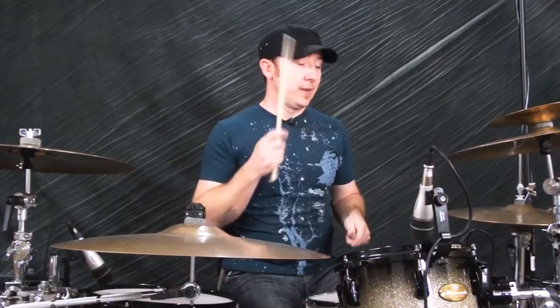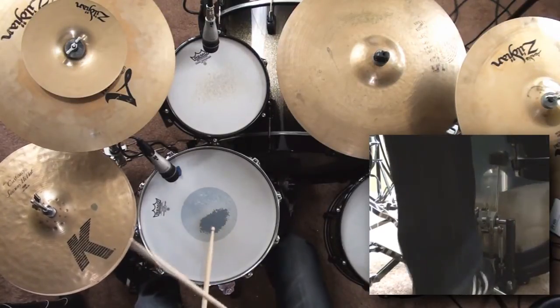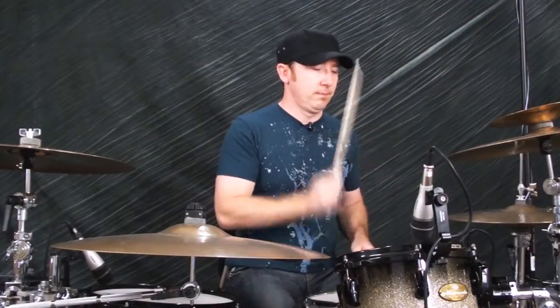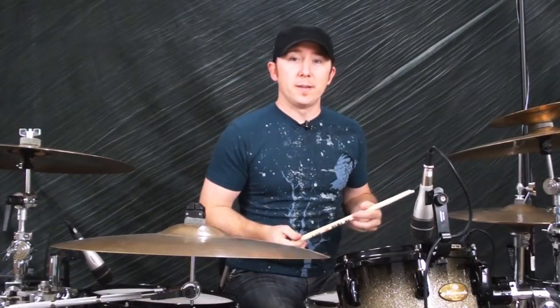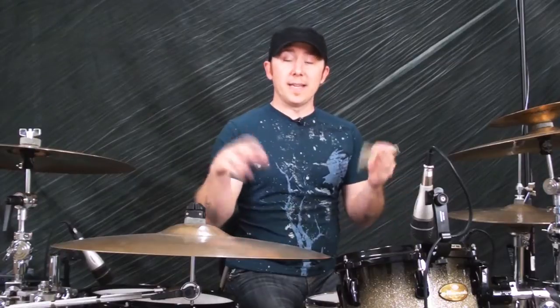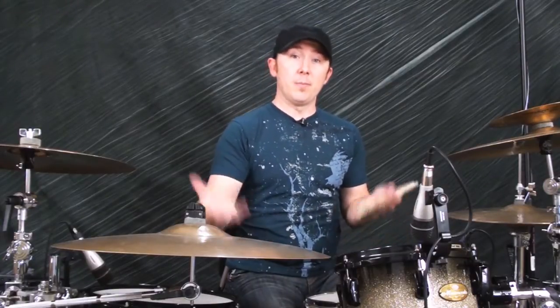I'll show you one of the variations real quick. All we're doing is taking that beat three and adding eighth notes, making it three-and on the bass drum. Very simple. You might ask yourself why you want the variation — it's because you don't want to play every song exactly the same. You want to mix up the beat between songs, but also inside of each song. So if you get to the chorus, you want it to sound different than the verse. One other trick is to slide the right hand over to the cymbal to make a chorus out of it.